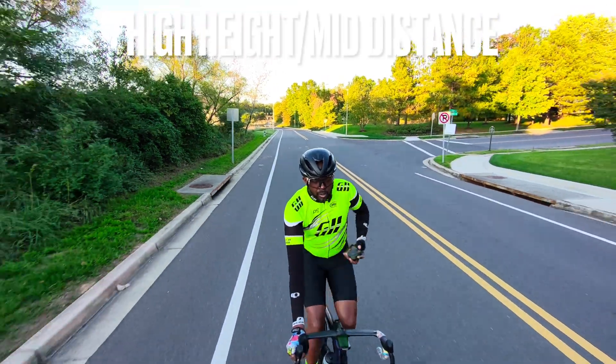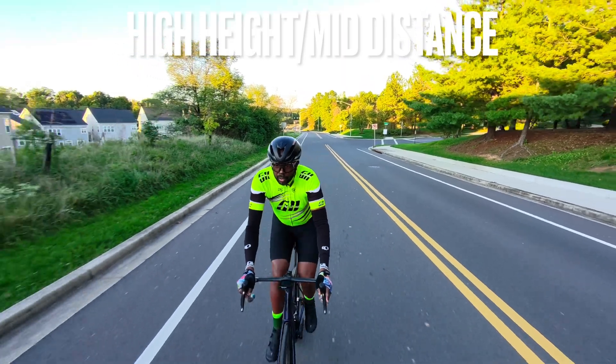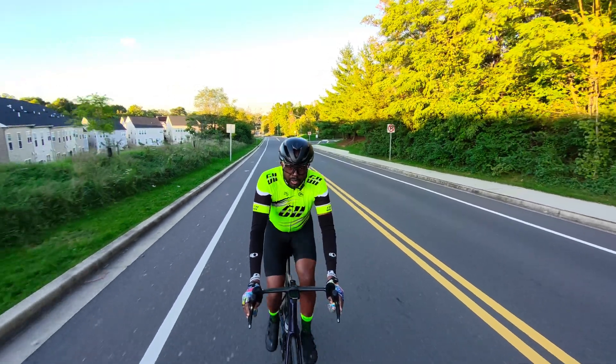This is a clip of Dolly Track set at high height and medium distance. High height appears to be between one to two feet above the head of the user, and medium distance is about six feet in front of the user.